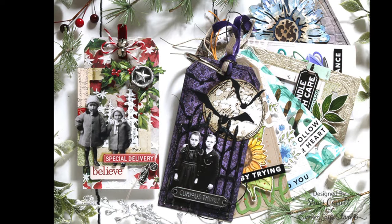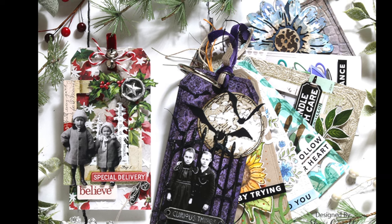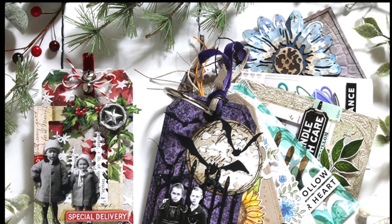Here's a look at all the tags I've made so far for my tag journal. Be sure to check the links below for all my supplies, and also a link to our blog post for more information. And as always, thanks so much for watching.